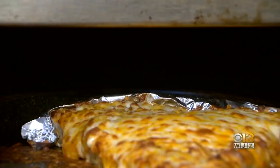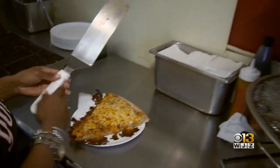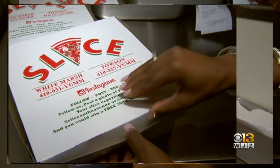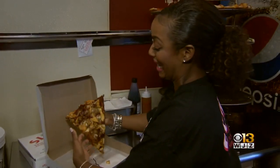Five minutes later and we've got a beauty. Look at this — oh my gosh. A little Old Bay goes a long way. One thing's for sure around here: you can always have a slice day.